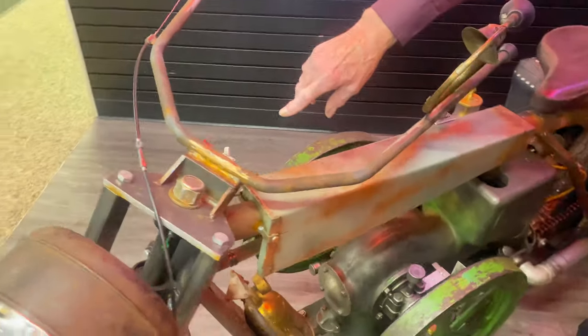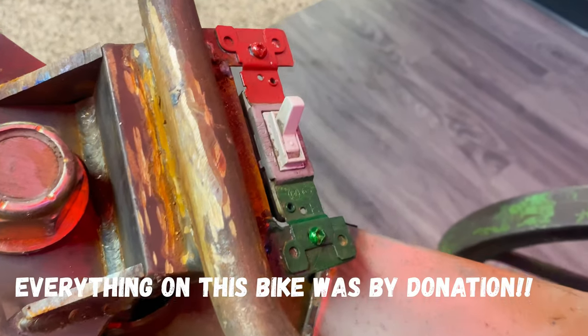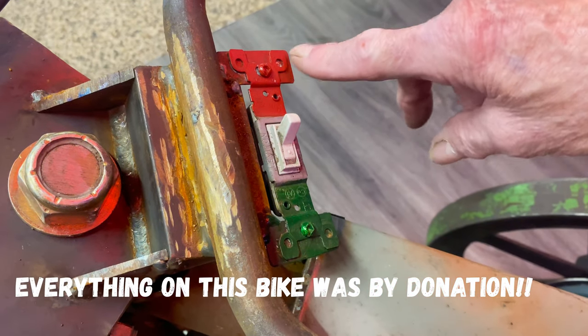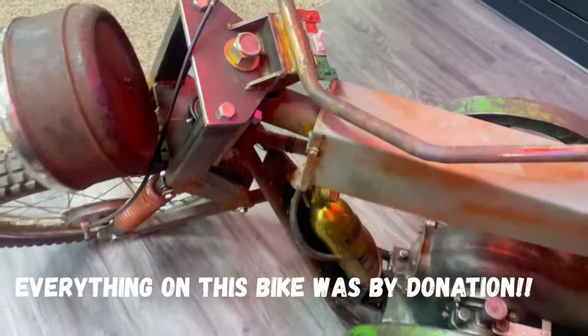The ignition switch, which I put on so I could stop the bike if I had to, is a regular household wall switch. And as I'm getting older, I've got red for stop and green for go, which helps me a lot.